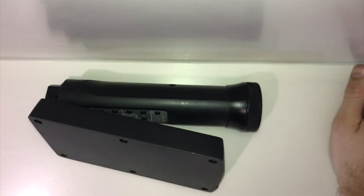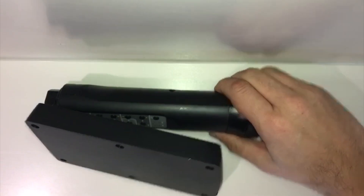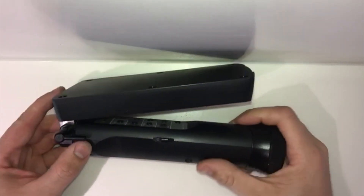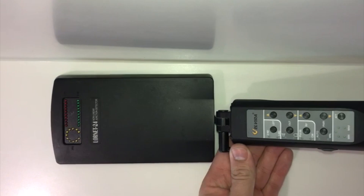This is a quick overview of the LORNET 24 non-linear junction detector. It comes folded like this for ease of transportation — very straightforward to use. A little catch here undoes the tension so that it's easy to open, and once it's open you can lock it again.